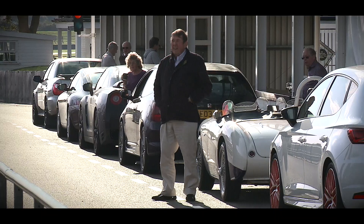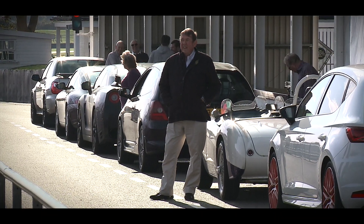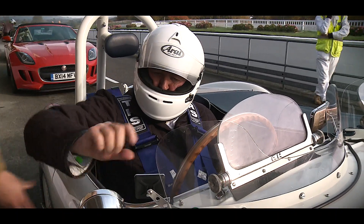Even better than I ever thought it was going to be. It's got everything I ever wanted, and it is far better than any other sports car, old sports car, that I've ever driven.